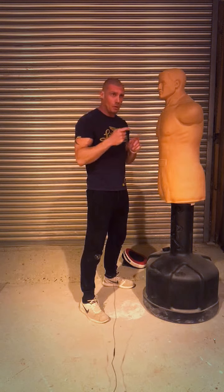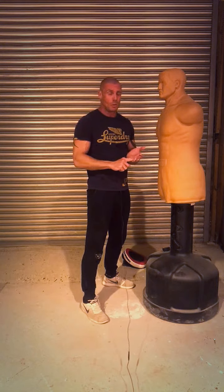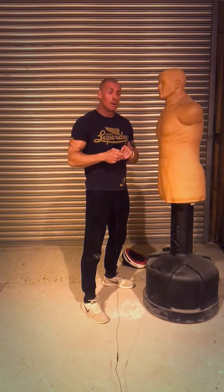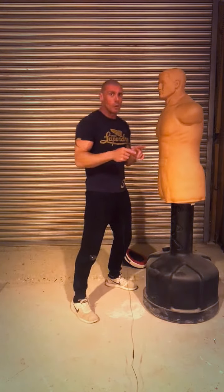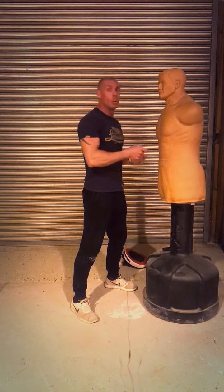If you have landed on this video without watching the others, please go back to the fence tutorial and have a look at my introduction to preemptive striking so you know what we're trying to achieve here. Also have a look at the hook video because there are some fundamentals in there which apply to all of the strikes.